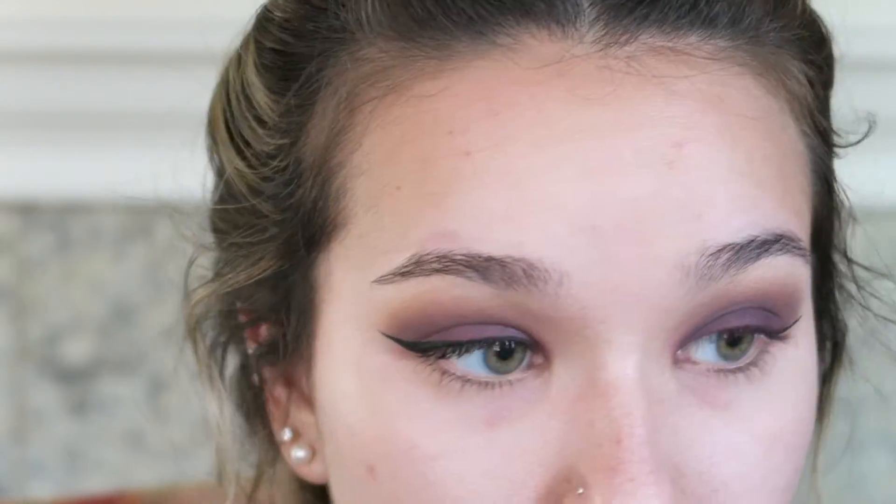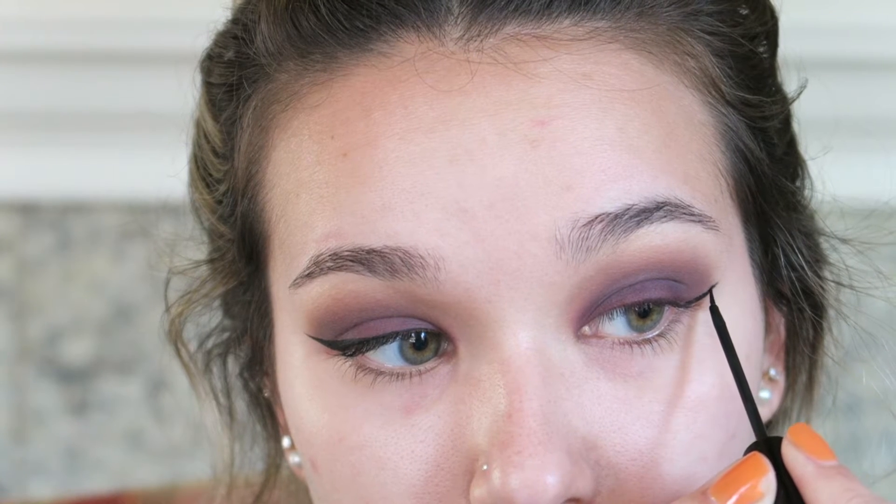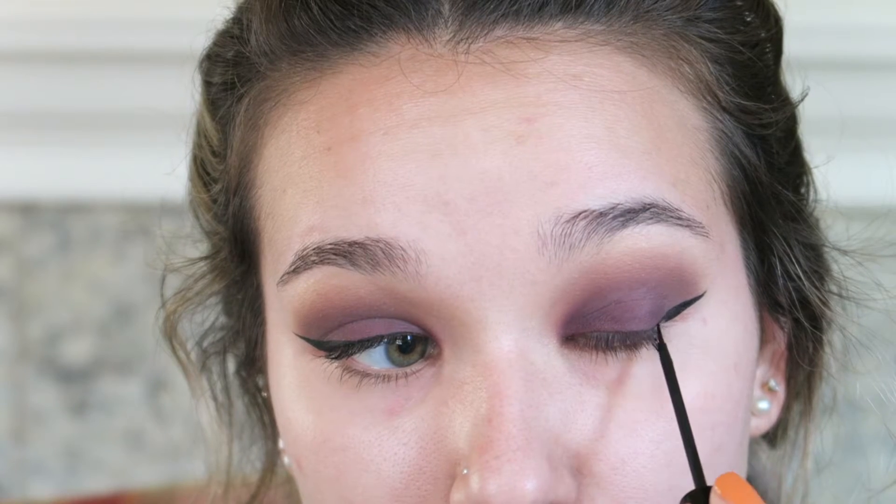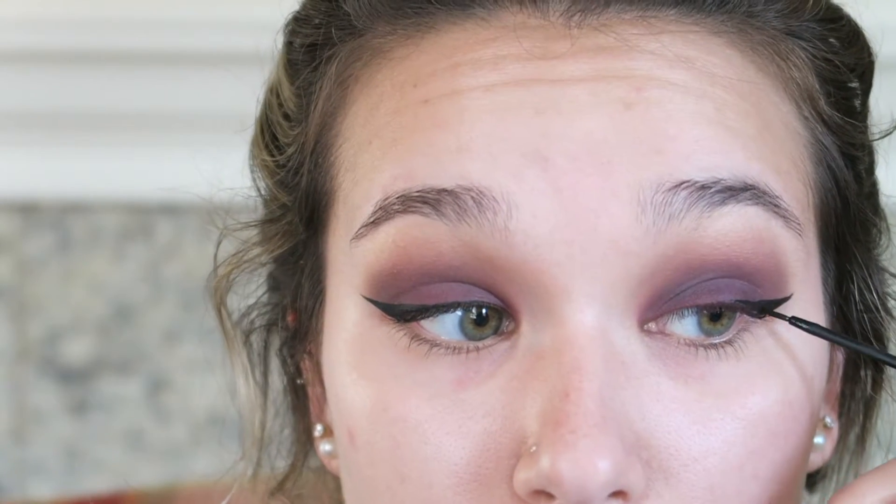I am just extending this all the way to the inner corner of my eyes. On to the other side — I had a little bit more of a struggle and ended up making that side a tiny bit thicker than the previous side, so I had to go back and make them match a little bit better. But it's no problem — it's just makeup.